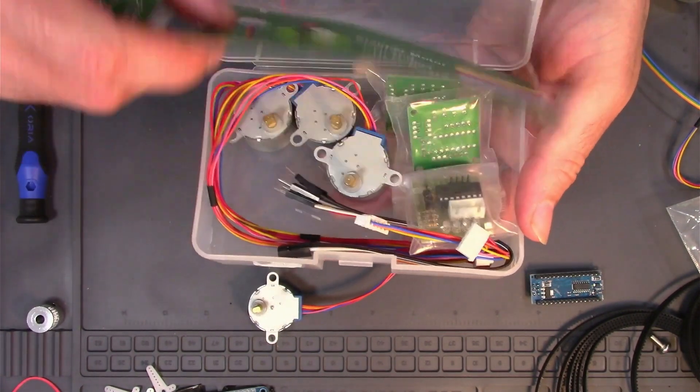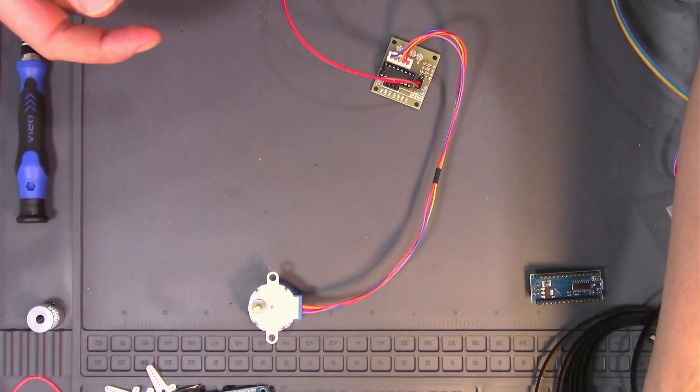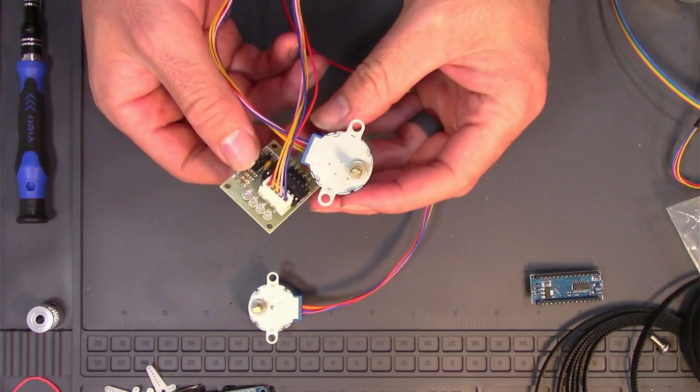We bought this box of five stepper motors and motor controllers, which is really cool. Today we're building a rail system, and this is what it looks like.